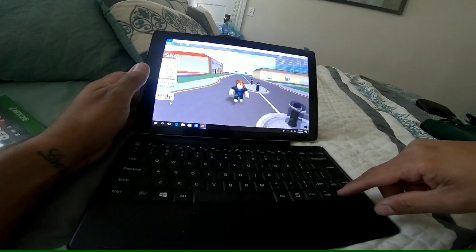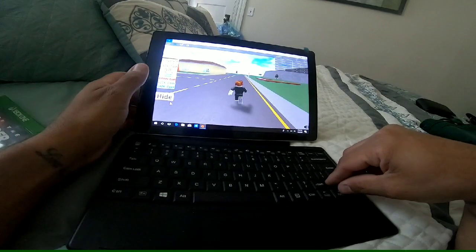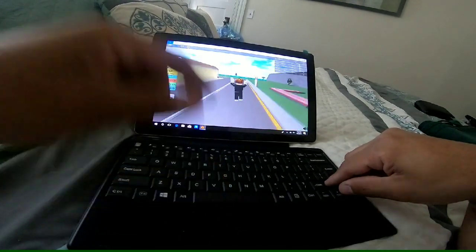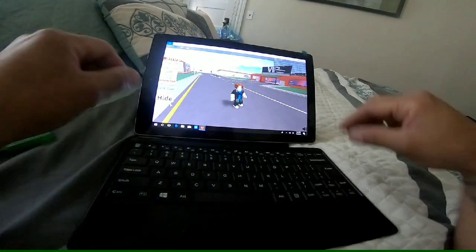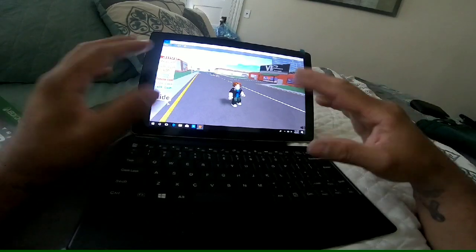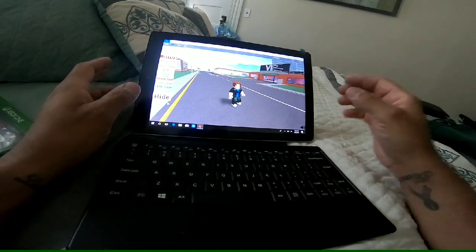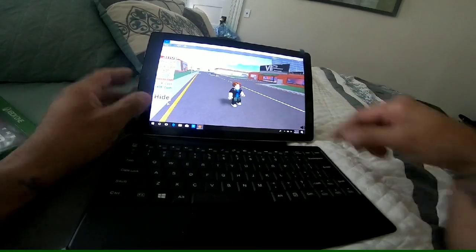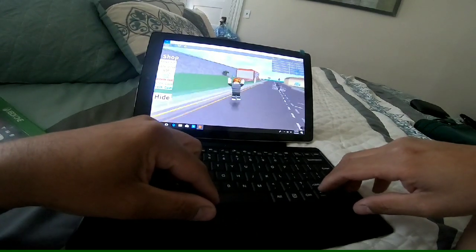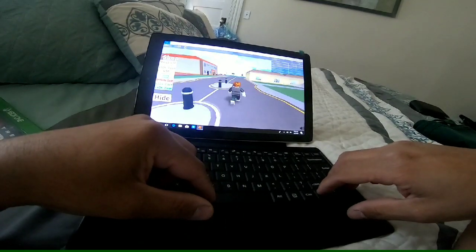Using the keyboard it does work and it doesn't really glitch. I just wanted to show you that it does work. It's a really good tablet and I have other videos showing the tablet unboxing. Very good tablet — I recommend it to anyone. Like and subscribe, hopefully it's helpful for you to pick the tablet. Thanks!